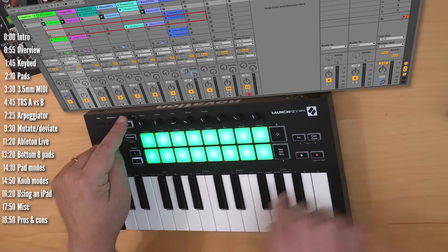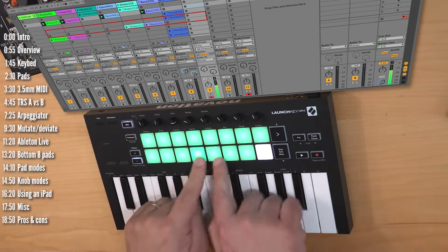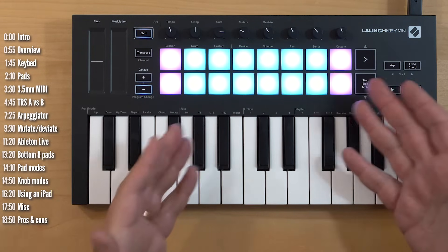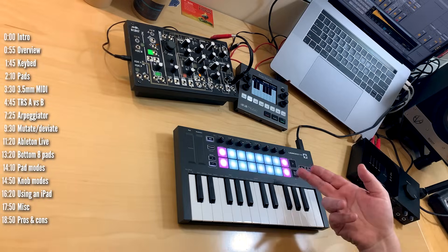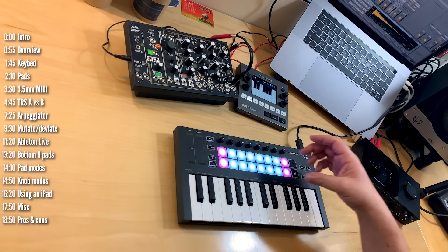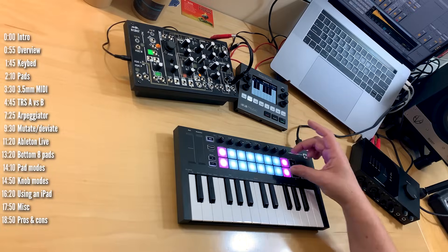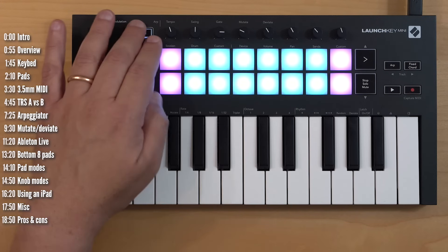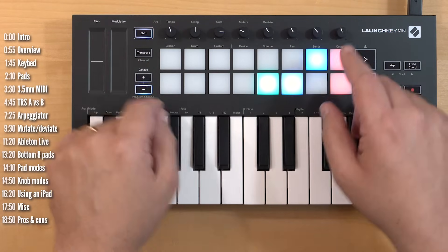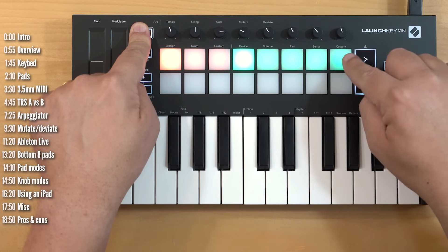Drum kits mode is straightforward — just find your drum track. In custom mode, these pads can be configured to send any MIDI notes you want; you configure them using Novation's Components software and can even customize their color. This makes it a pretty versatile instrument when you can play one sound on the keys and another on the pads — two octaves here and two octaves there. The knobs have five different modes: device control, volume, pan, sends, and a custom mode.